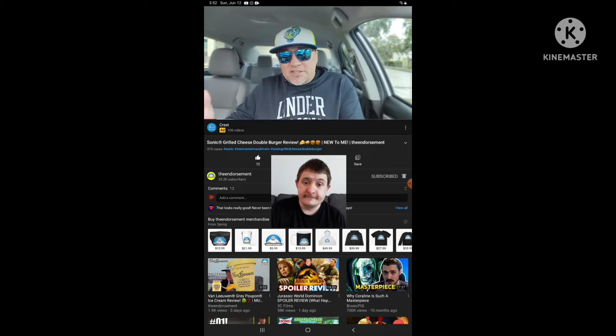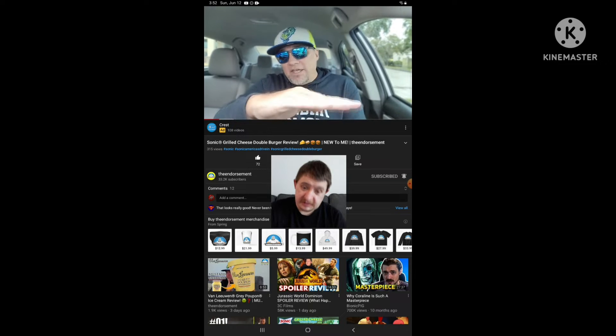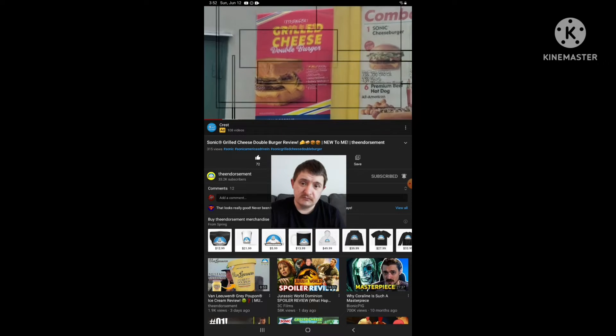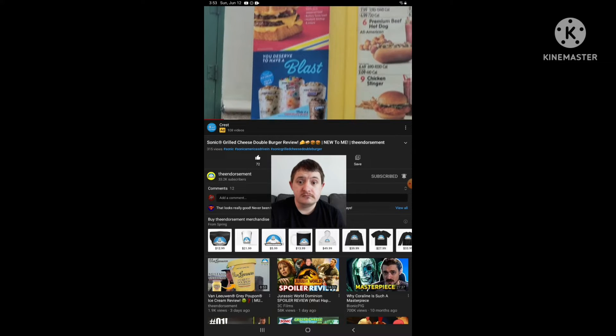What is up everyone? It is the Endorsement, and it is time for another review. This is where I try something and tell you if you should like it or not. I can be very persuasive. Alright — Grilled Cheese Double Burger, $3.99, returning after almost a year from the folks over at Sonic.